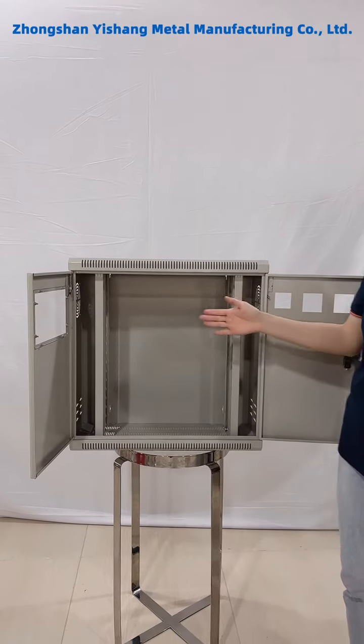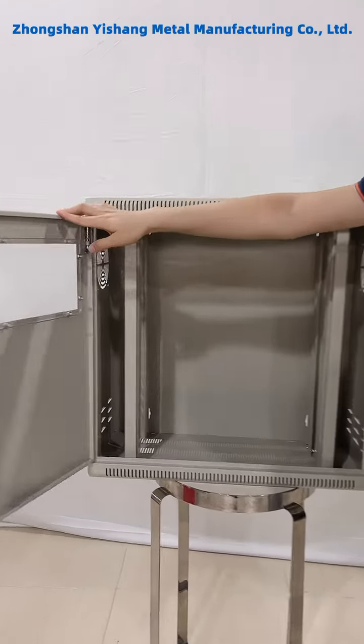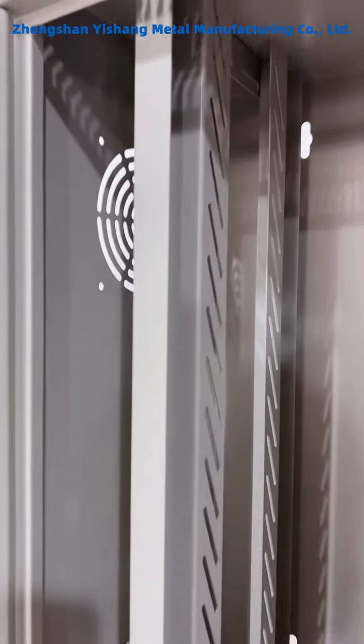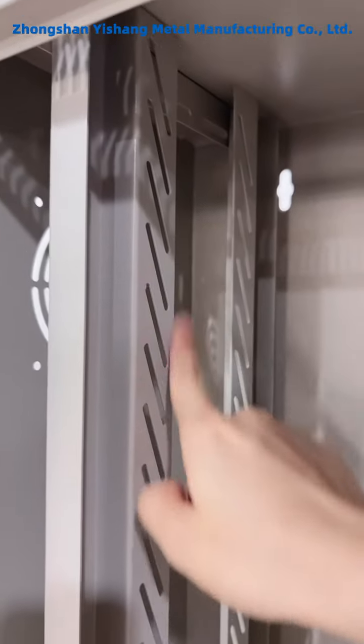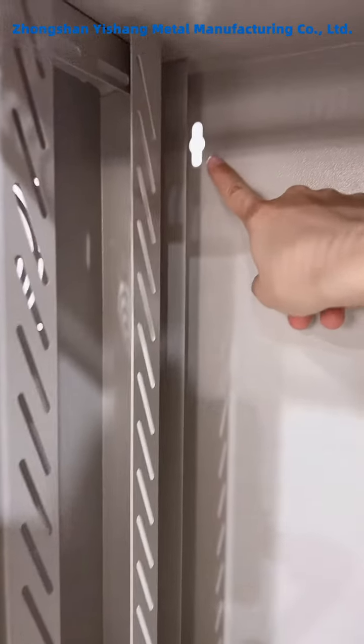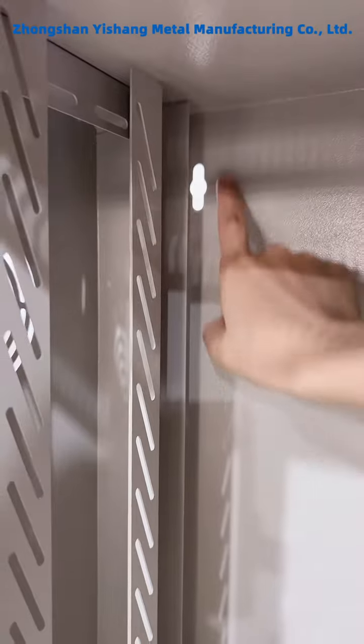Inside, we designed the rails for the shelf mounting. And here are the wall mounting screw holes.